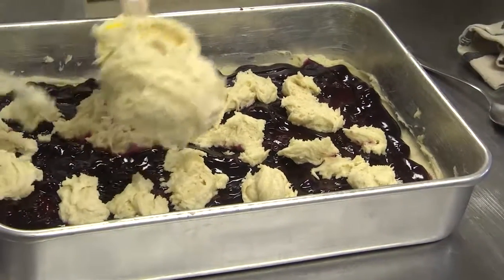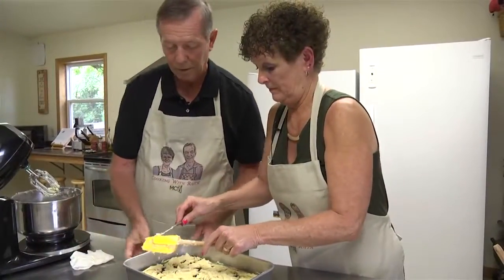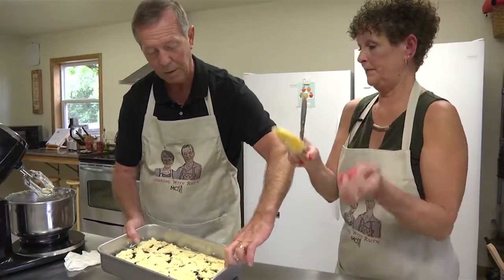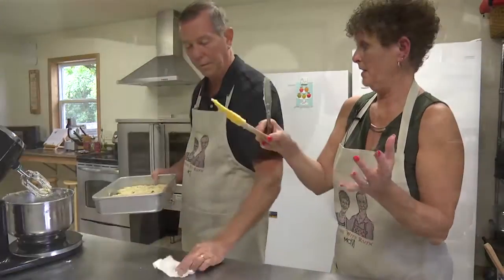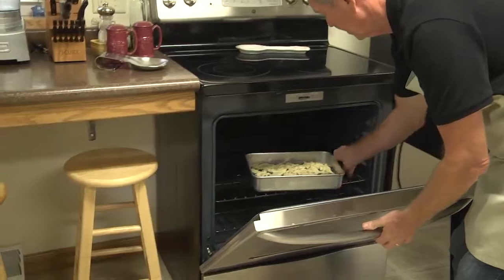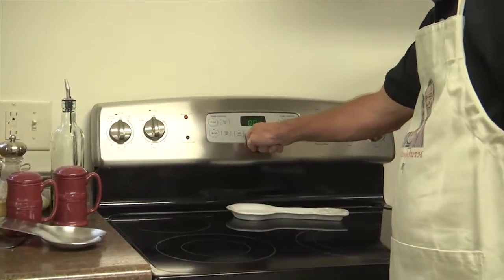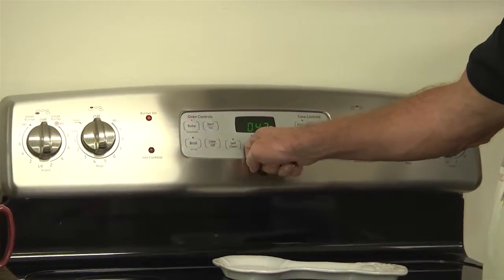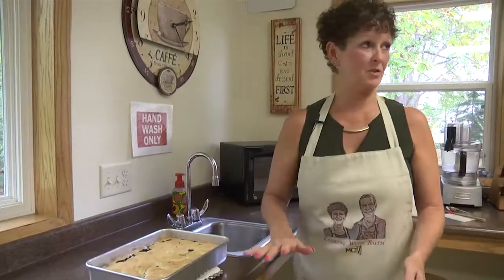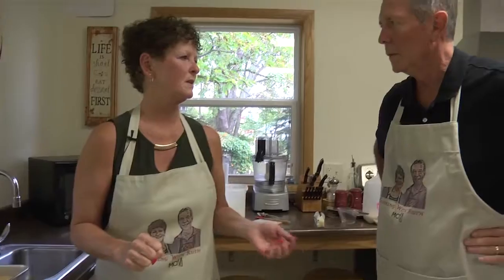And then we are going to bake this in a 350 degree oven for about 45 minutes. We just took this out of the oven — it actually baked about 52 to 55 minutes, just because it's a little bit thicker.